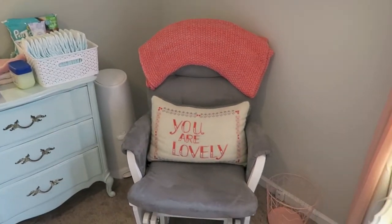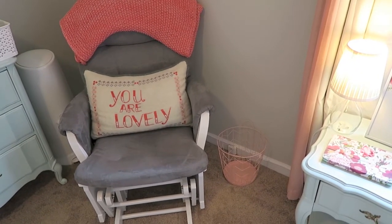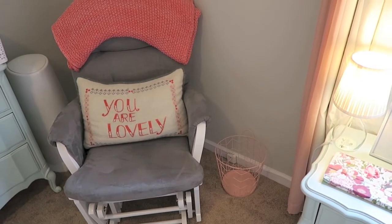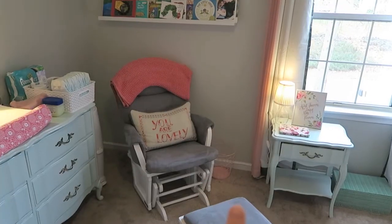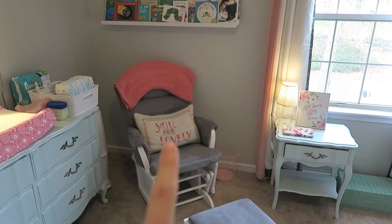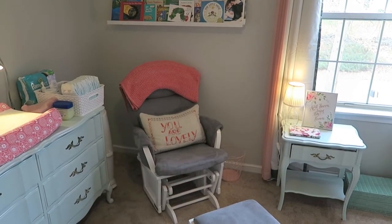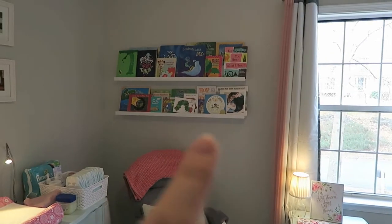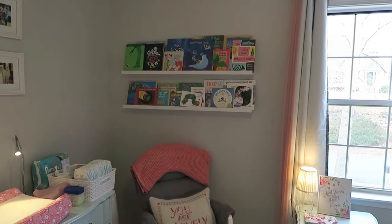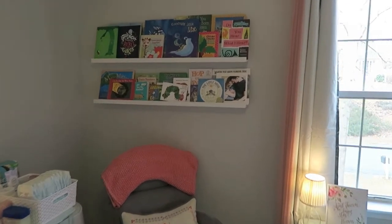Next to the dresser we have our Diaper Genie where all the soiled diapers go, and then next to the chair there's a little trash can for any additional trash. This chair we got from Toys R Us, and that pillow was actually on clearance from Anthropologie — it says 'You Are Lovely.' The blanket is from Target.